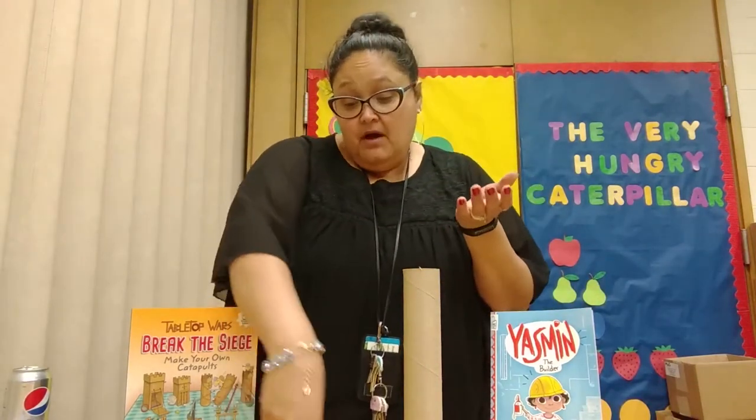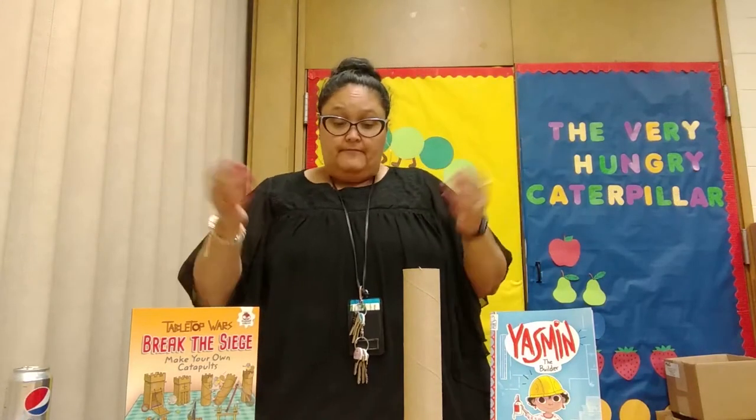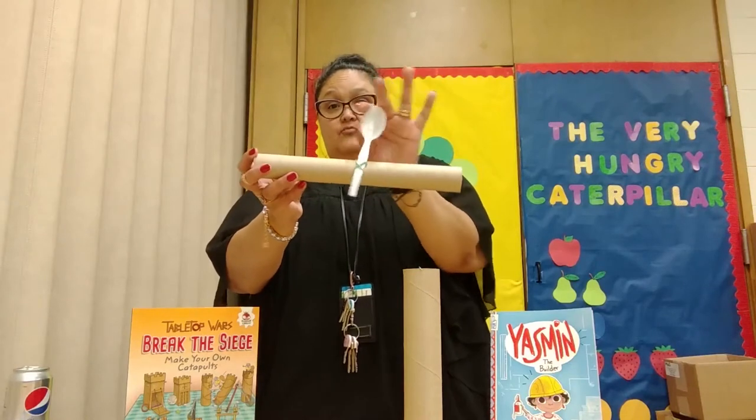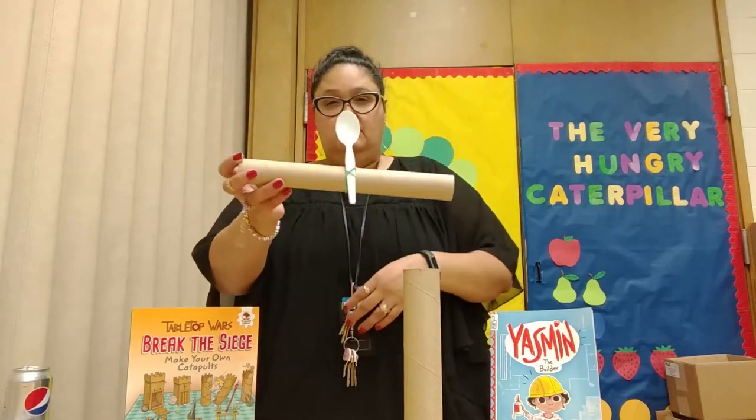Or if you have a ping-pong ball, you can throw a ping-pong ball. Now when we're done, it should look like this. Pretty simple, huh? So let's see if we can get this to work.